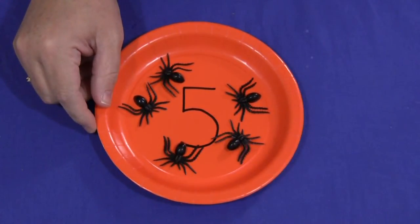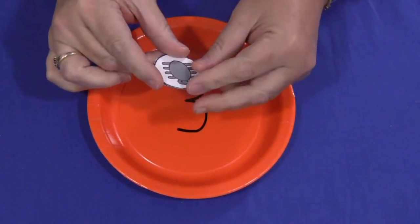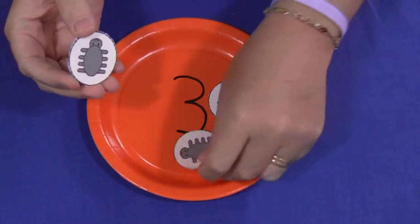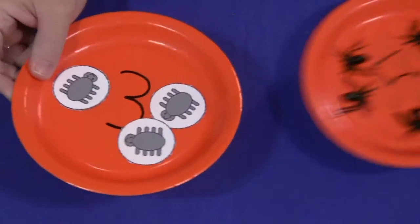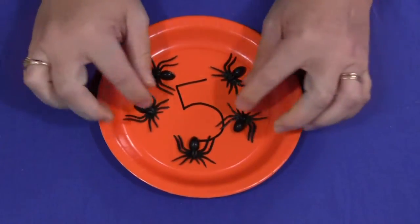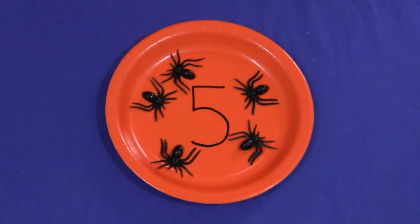Again, if you don't have or don't want to use the plastic spiders, I have spider counters that you can just print off on cardstock paper, cut out and laminate. So this is three, and then there would be three spider counters for that. Very easy to do but the children really love to have these hands-on resources, especially for math learning centers. For Paper Plate Spider Counting, I'm Shelley LeVette with ChildCareLand.com and thanks for watching.